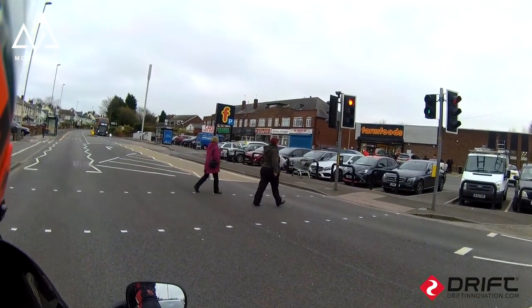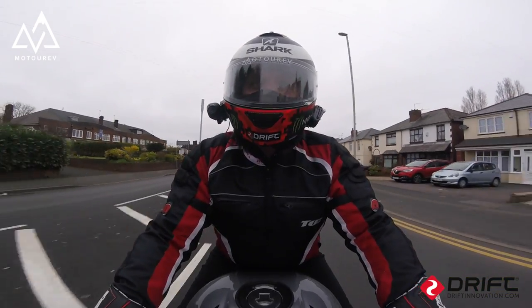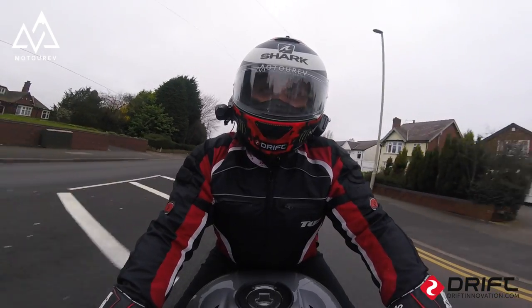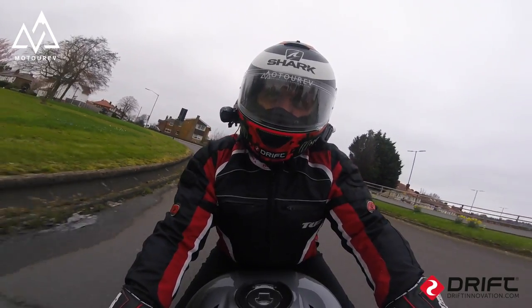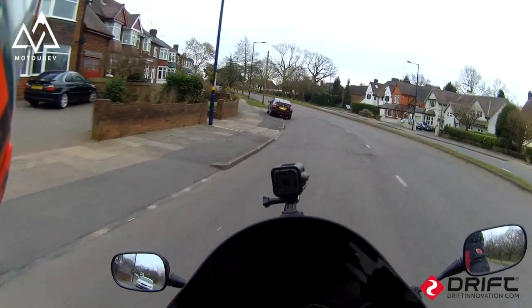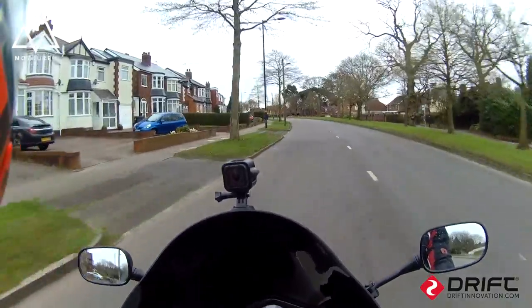That feels good. Listen to that — she's a thumper. I'm happy I've put all the wheels back on and the caliper bolts all torqued properly, because the wheels haven't fallen off and my brakes haven't fallen off. I'm also rocking my MotoCNC bar risers, which are absolutely amazing.